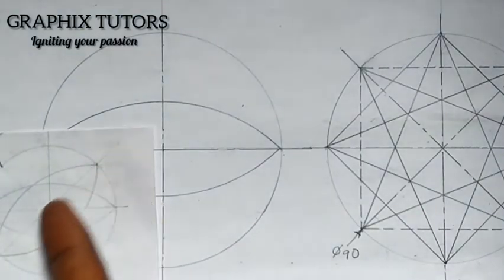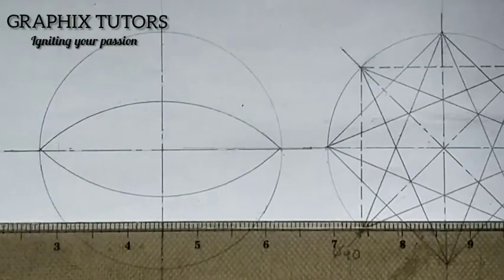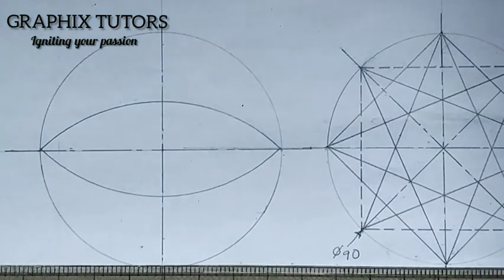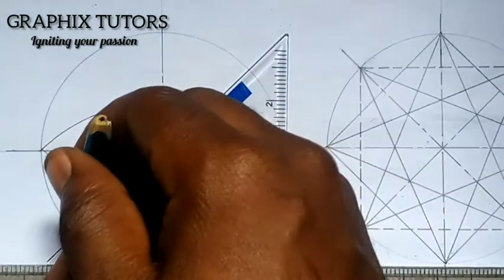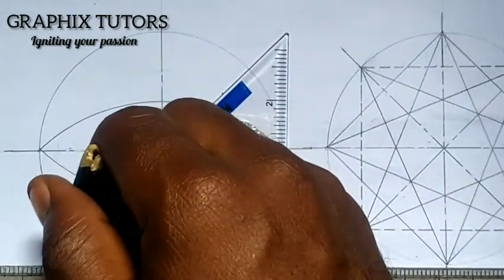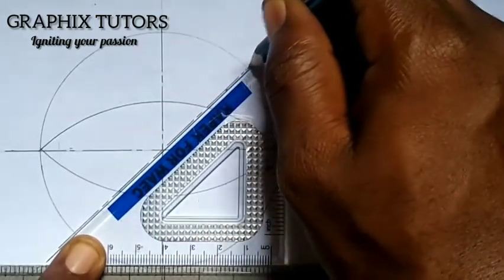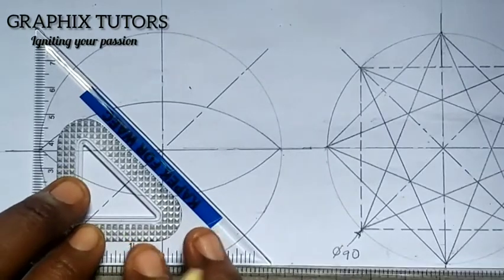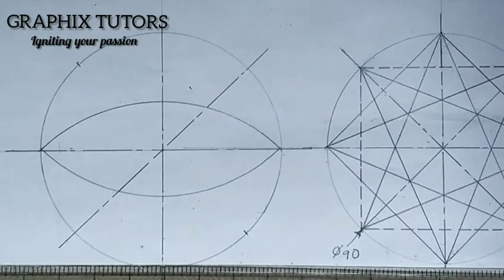There's another circle lying at a 45-degree angle. Since the angle given is 45 degrees, use your T-square and place your 45-degree set square on it. Move it to the required point and draw a center line in that direction. Turn the set square to face both left and right, and mark the points where the compass should be placed — here, here, and here.